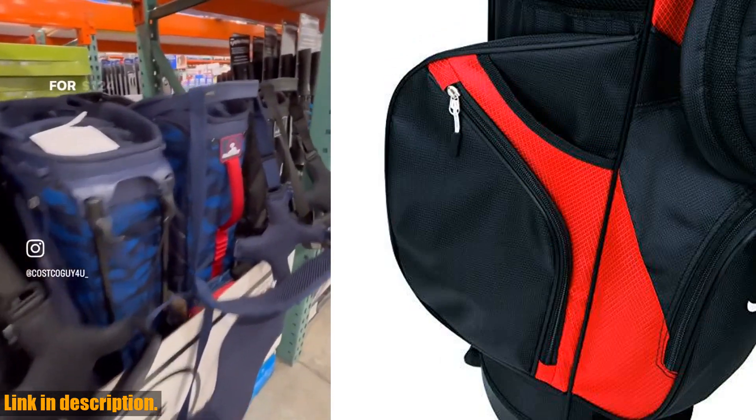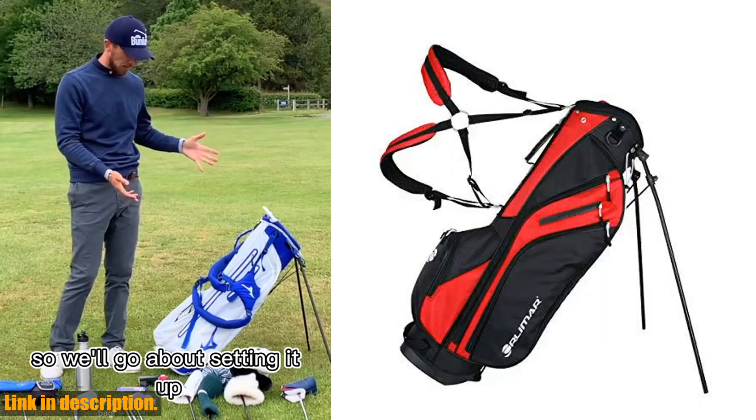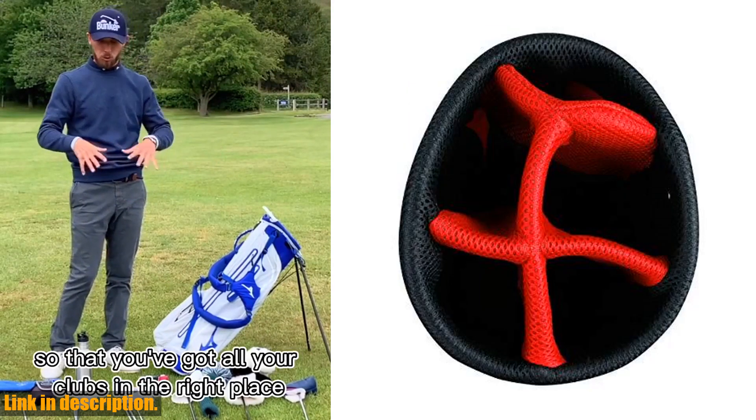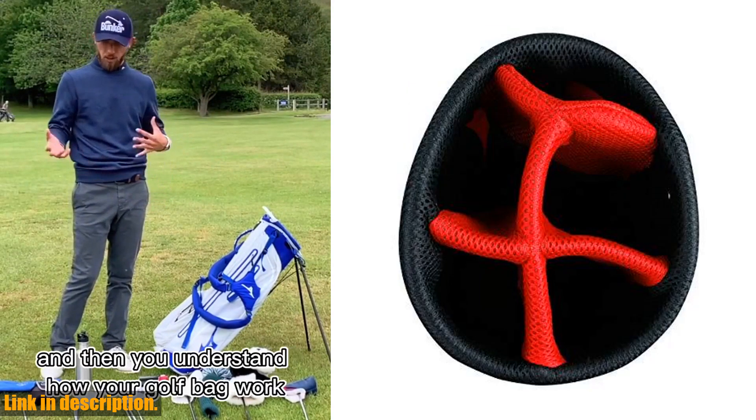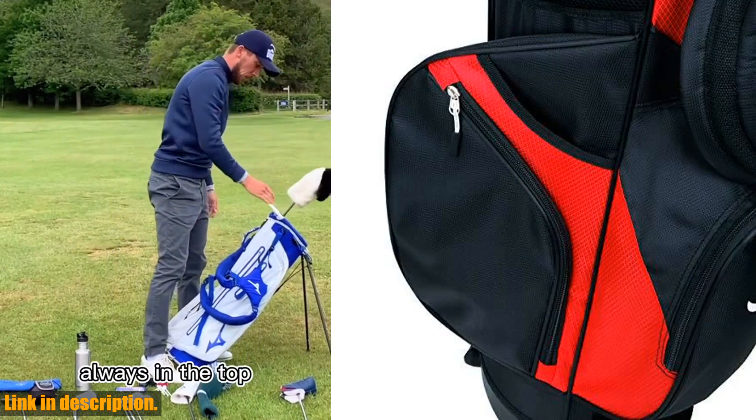It features a 7.5-inch 5-way graphite-friendly separator top, as well as five zippered pockets, including a velour-lined valuables pocket and a hydration bottle sleeve. This means you'll have plenty of storage for all your essentials out on the course.